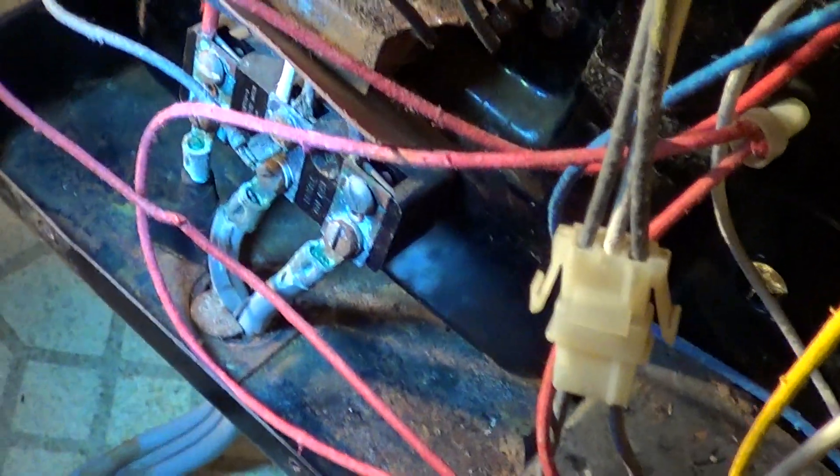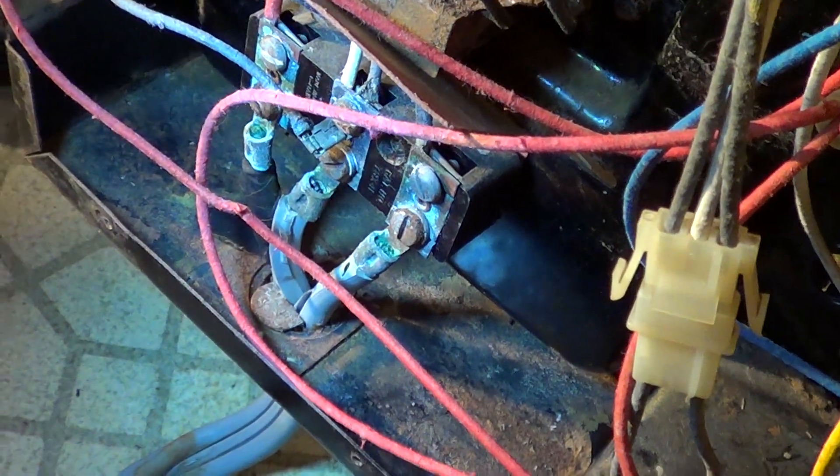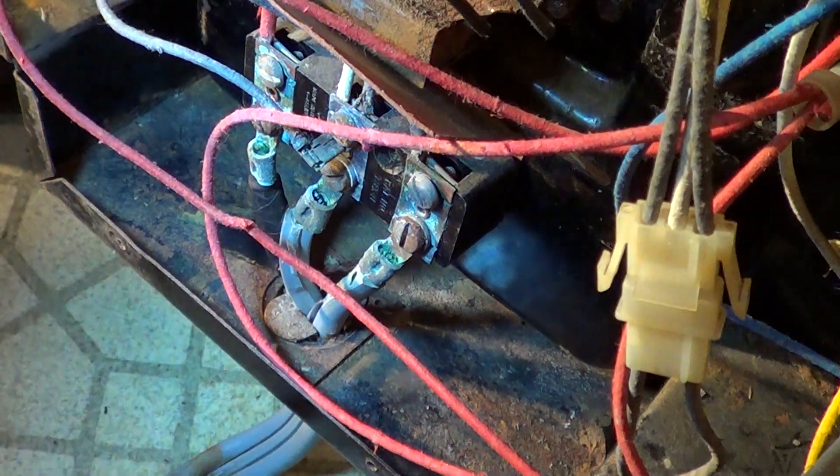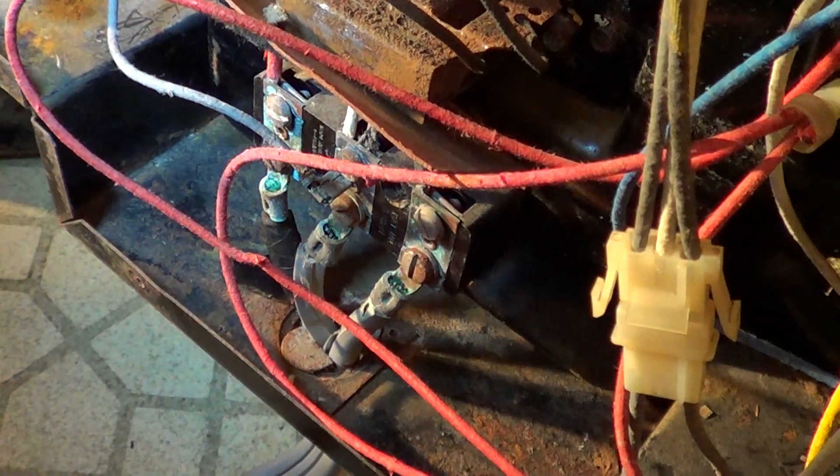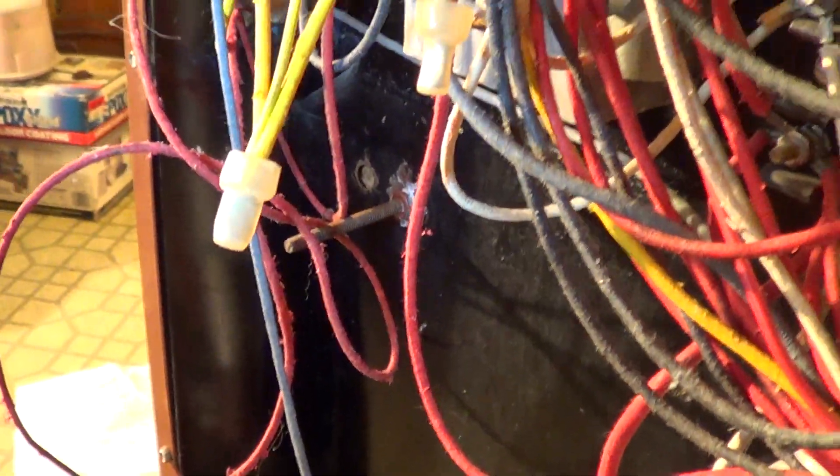This oven went underwater during Katrina, but it still works. I need to replace the terminal block, and the microwave oven portion hasn't been used for about 12 years — it was completely junked — but the oven itself is in fairly good shape. I also need to replace the lower regular element on it.